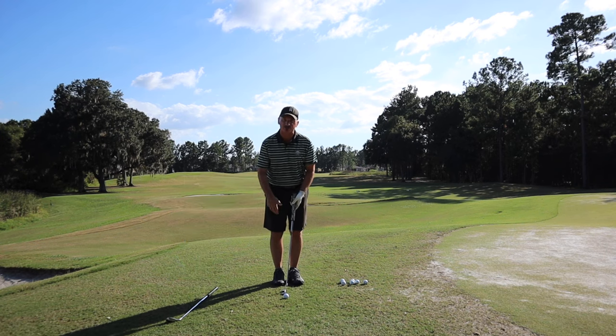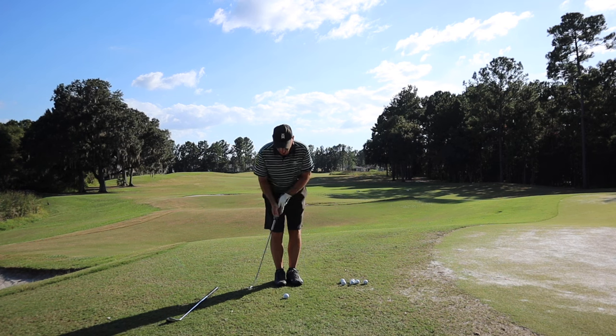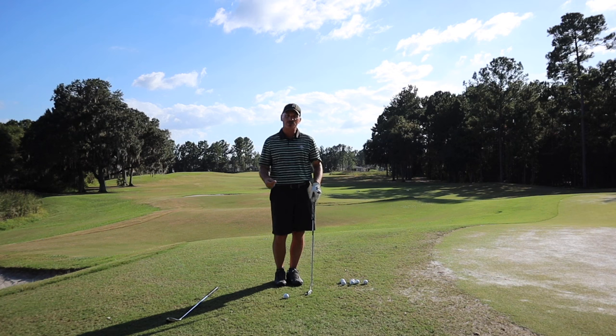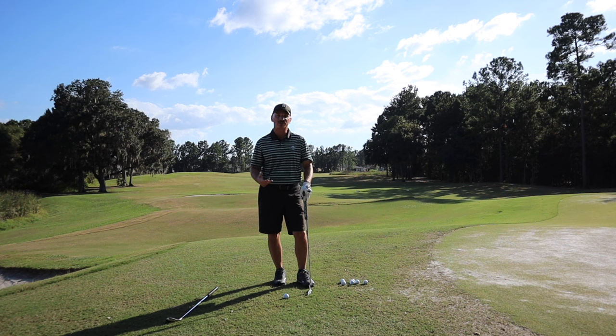Of course, naturally the grip is different and the stance is different. But with putting it's a pendulum as well, and with dead hands chipping it's the same theory. And it's actually a little more accurate, especially when you first start out in the season or you're having trouble with chipping and you want to find a better solution where you can pick up some more strokes.